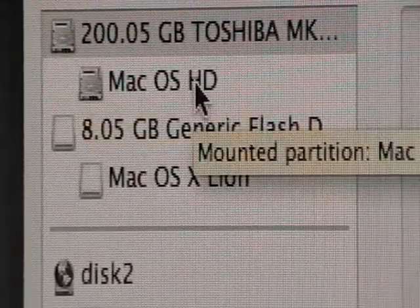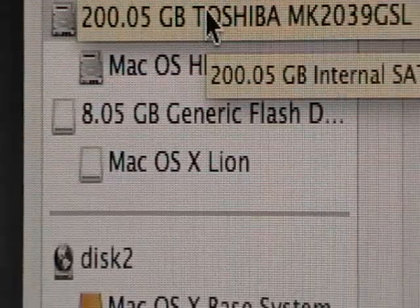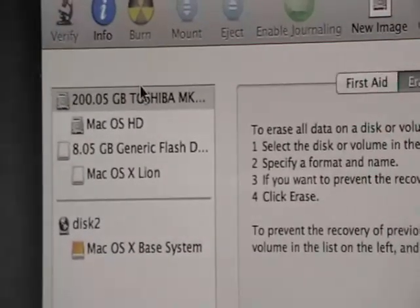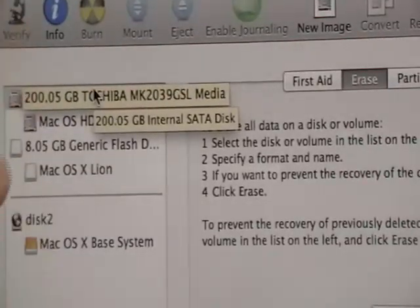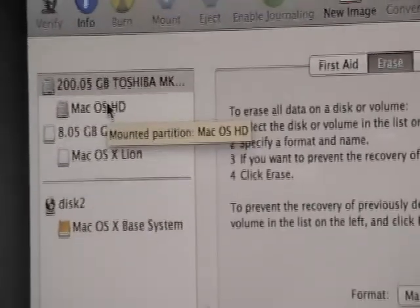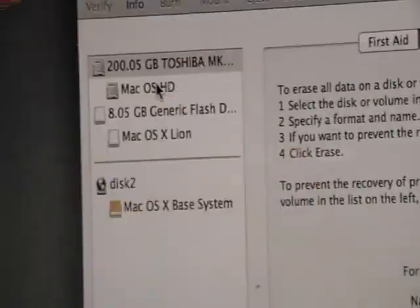You only need to do this once — you don't need to do it twice because it is a fresh drive. Whenever you get this, make sure that it's Mac OS Journaled, and make sure that you are choosing the top. Now, if you put a hard drive in and you see two of them — meaning 200 gigabyte Toshiba and then the one underneath is untitled — then you have to do it twice: format the top one, then format the bottom one, but only put in a name when formatting the top one.